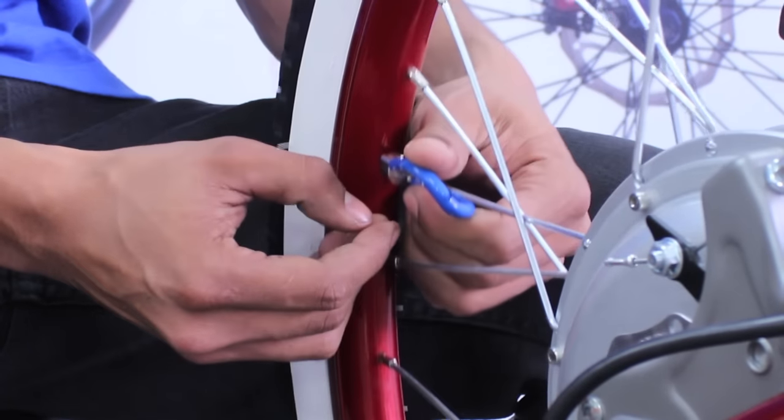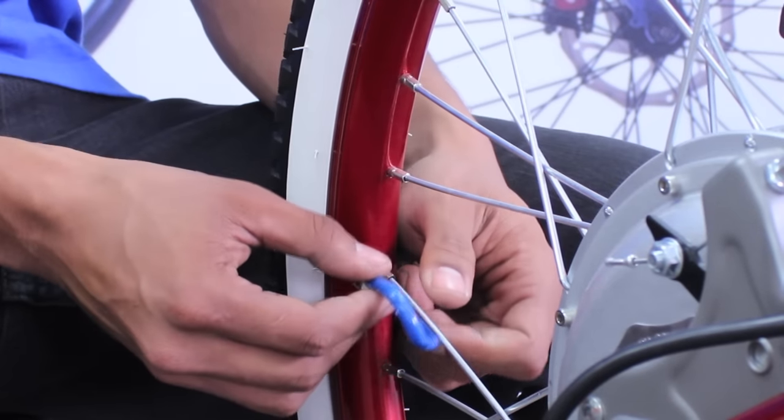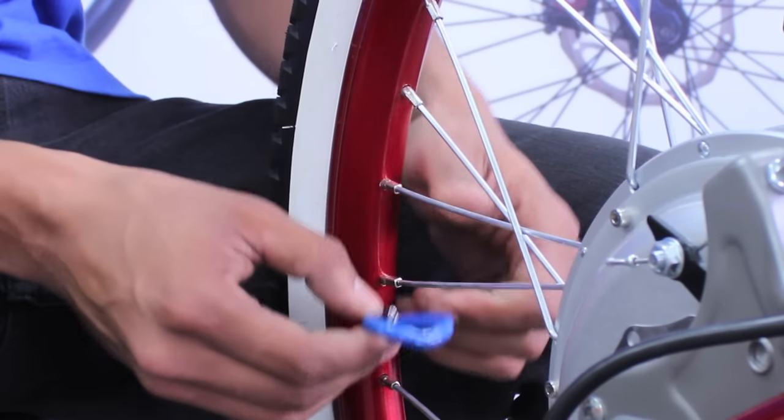With each spoke, be sure to turn the wrench as tight as possible. A small turn may be enough, but very loose spokes can require extra tightening. Always remember that it's better to have spokes that are extra tight than it is to leave a spoke too loose.